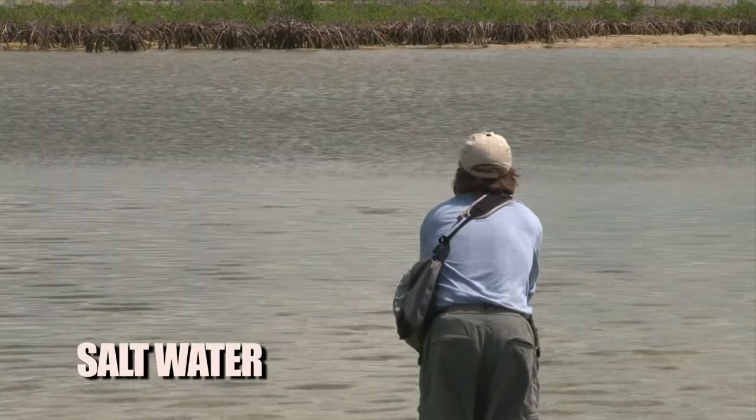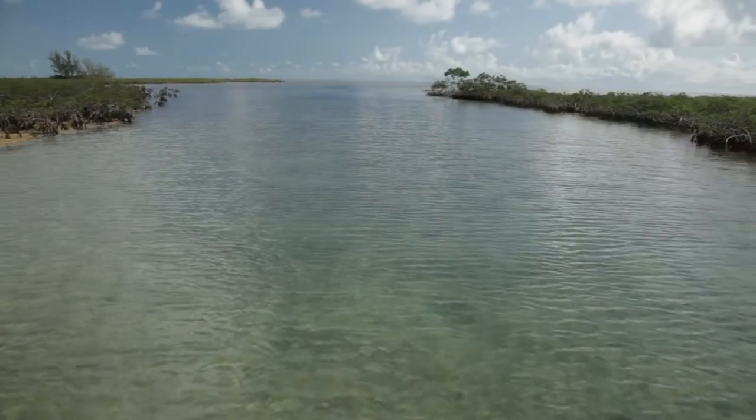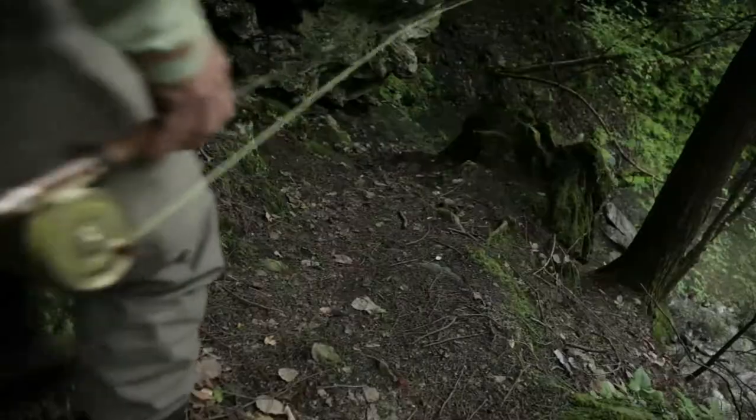No matter what species you want to catch, this 13-part series covers it all. Beautifully shot throughout North America in high definition, this series highlights the best of fly fishing and the natural appeal of the outdoors.